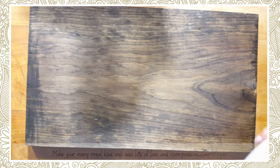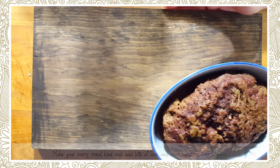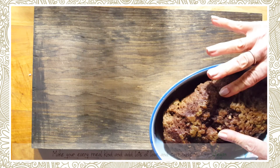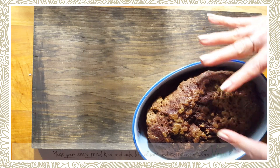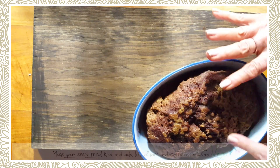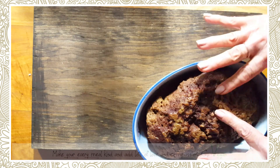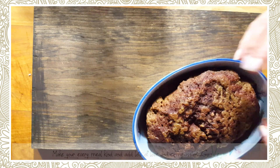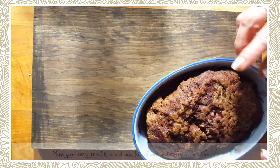Hi everyone, today I'm going to show you how I make my gochujang burgers. I already have some meat made earlier. When you're making these burgers, it's best that the meat is cooled off — mine's a little warm because I'm running out of time. I'm going to cut it up and put it into my food processor and chop it up a little. You don't want it super fine, but you want some little bits in it.